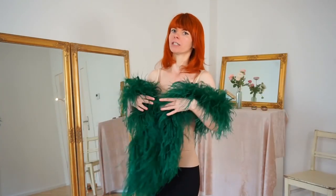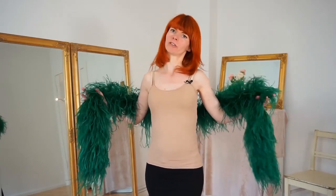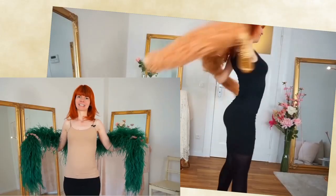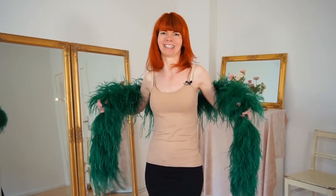Today I will show you five sensual moves you can do with your feather boa, and at the end we're gonna bring them all together into a small little dance routine. I have already done some other feather boa videos here, and in this video we're going to dance with some very soft and sensual moves. I will explain each one of these five moves step by step, and at the end we're going to dance — so let's start.